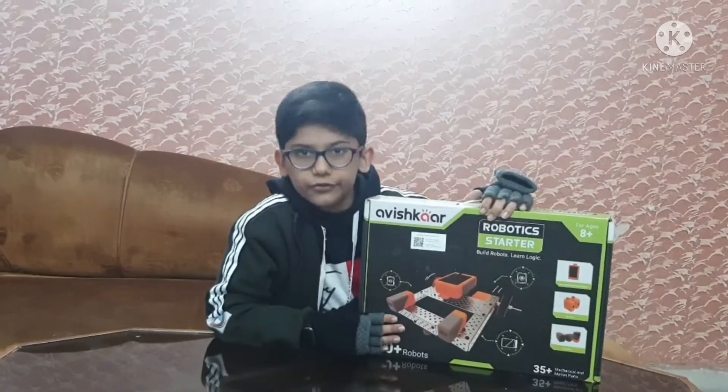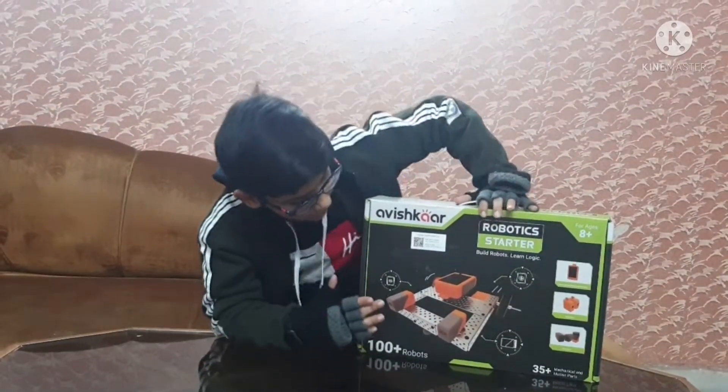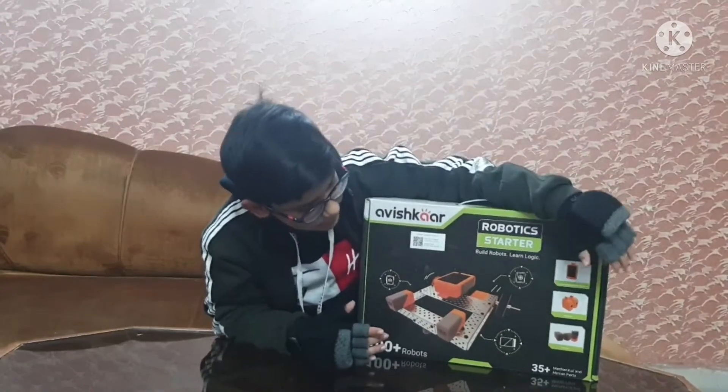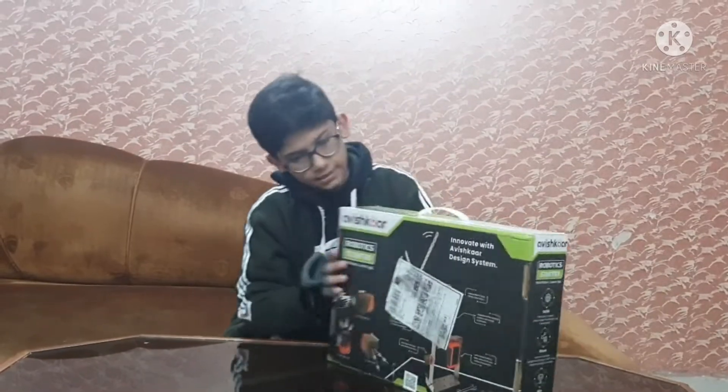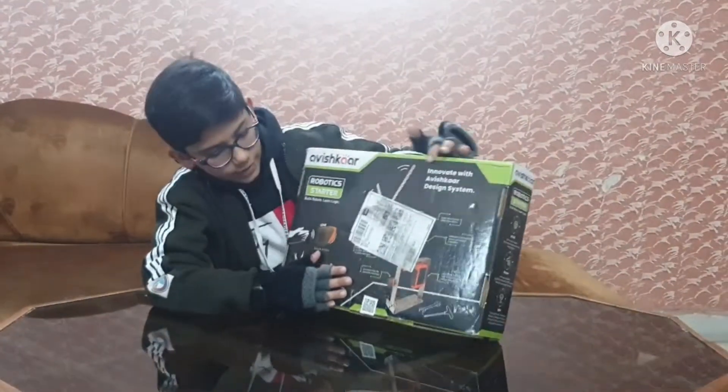This is the front of the box. As you can see, this type of robot is also made there, and many more. This kit comes with sensors, battery, and a starter. And this is the back of the box.